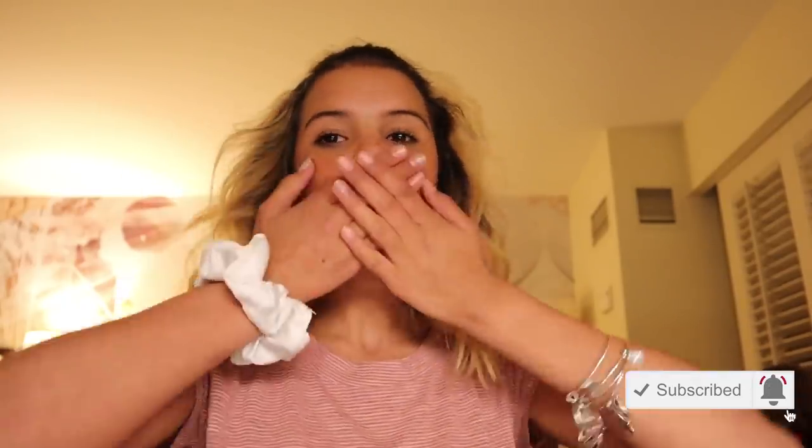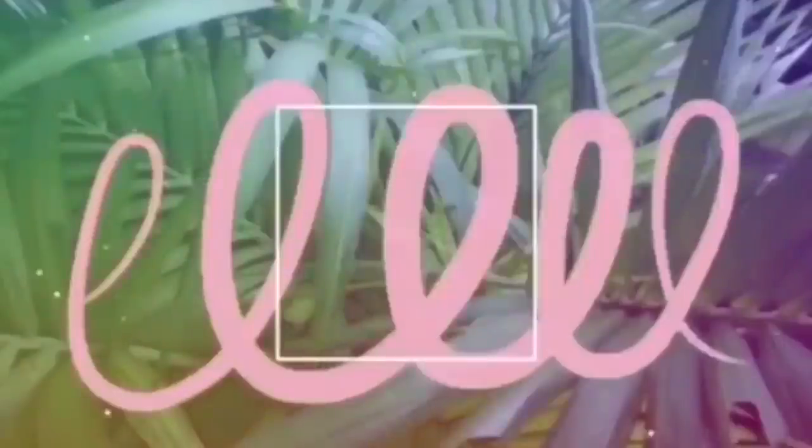Alright you guys, I hope you liked this video as much as I loved filming it. Make sure to give it a thumbs up if you do like this. Make sure to comment down below more summer video ideas because I would love to know what you guys like. You can also send them to me through Instagram DMs or comments — be sure to follow my Instagram in the description box below. I hope you guys liked this video. Until next time, love y'all. Bye!